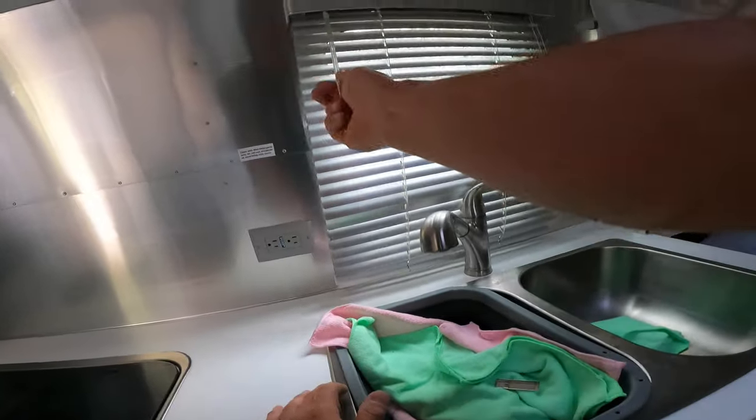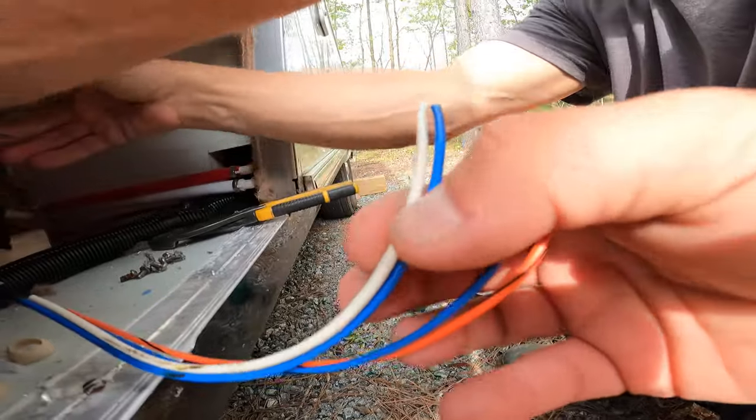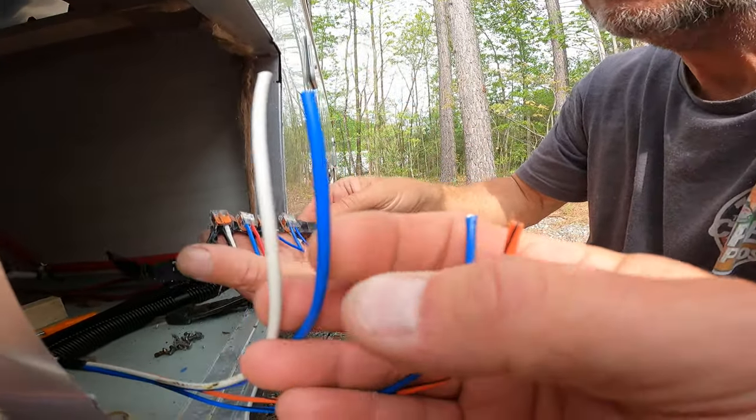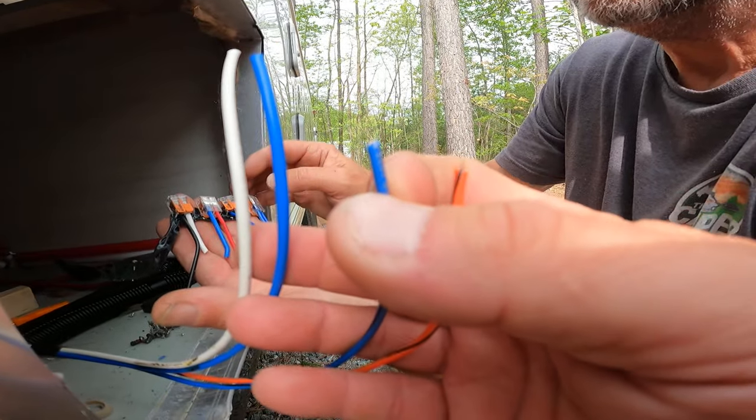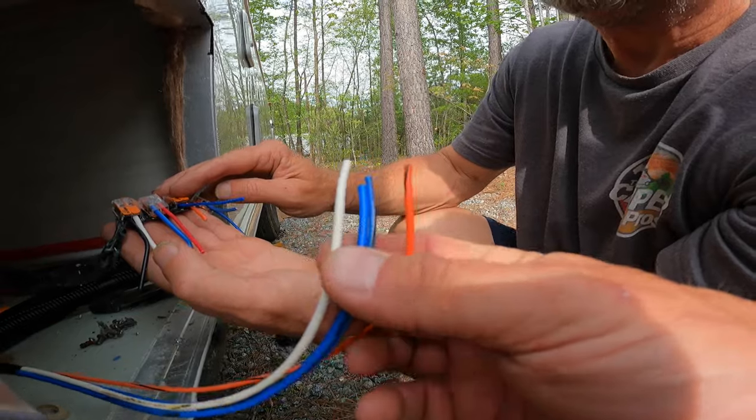Okay guys, we're in the Airstream now - that's still at the house. It covers over the windows. I gotta remove all this crap now. There should be an extra fee for removing crap - the crap removal fee. The bed isn't going to come off that easy. Walt, show the audience the wires and the colors. This right here is your ground, your white on a water heater on an Airstream. This is your power wire - thicker blue - and the thinner blue is your communication wire.